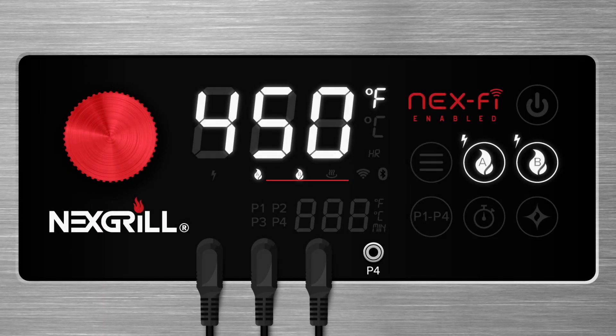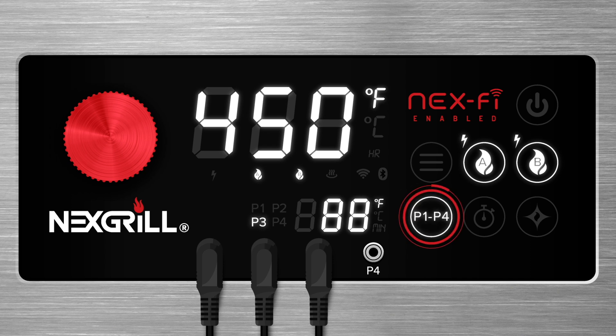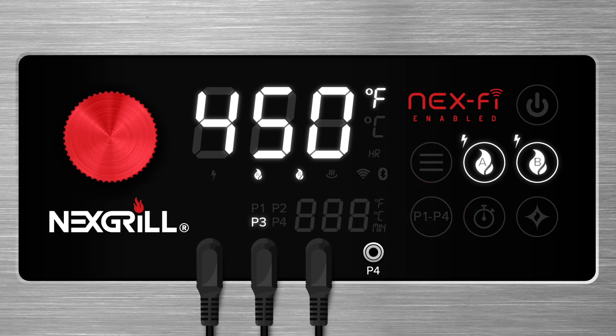To set your desired probe temperature, press and cycle between your probes with the probe button. Once your desired probe is displayed, press and hold the probe button until the temperature function begins to flash. Set your desired probe temperature and press the red dial to confirm. To cancel your probe, cycle through to your desired probe and press and hold the probe button for about 3 seconds.